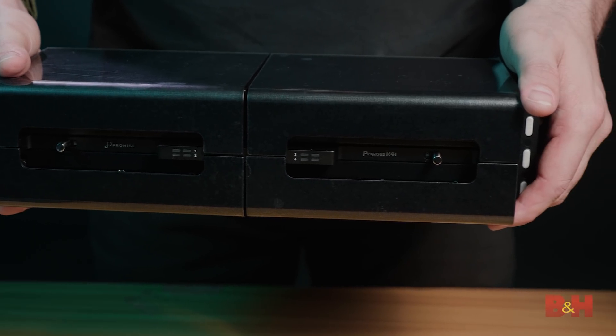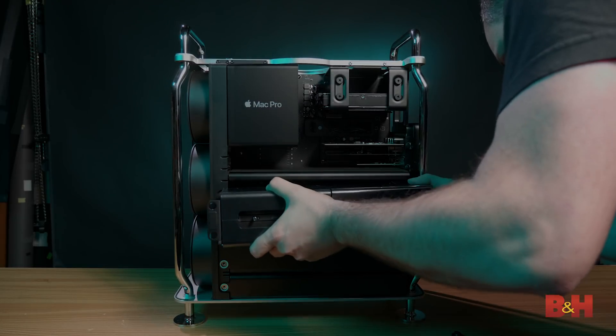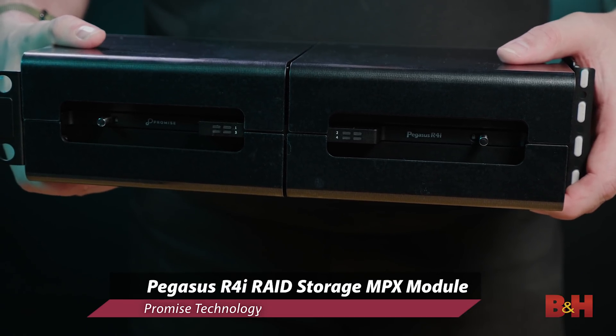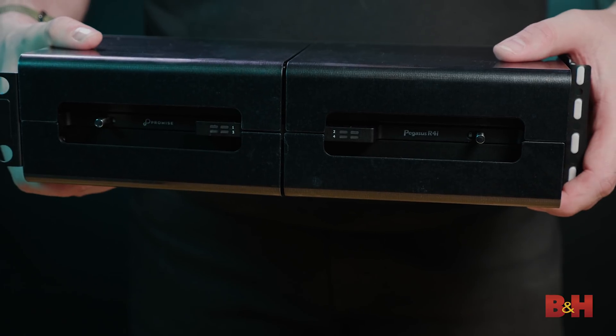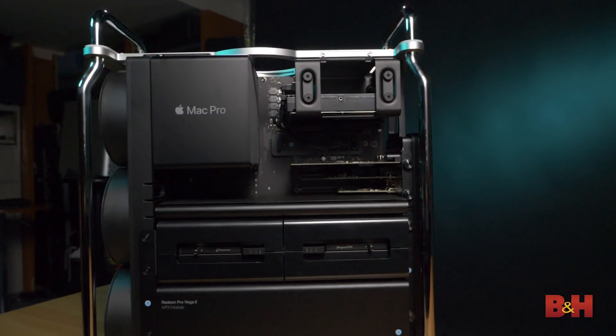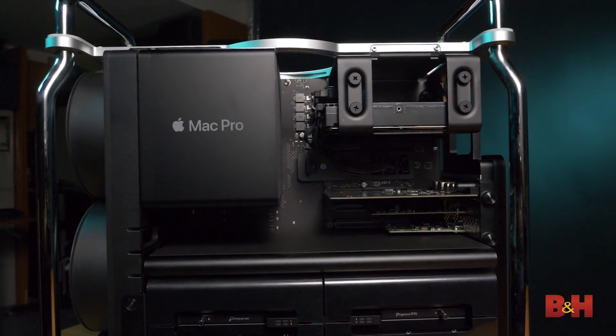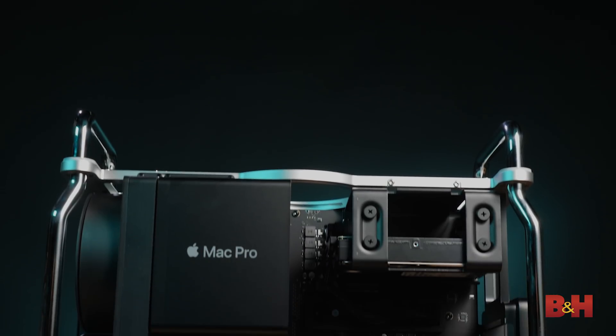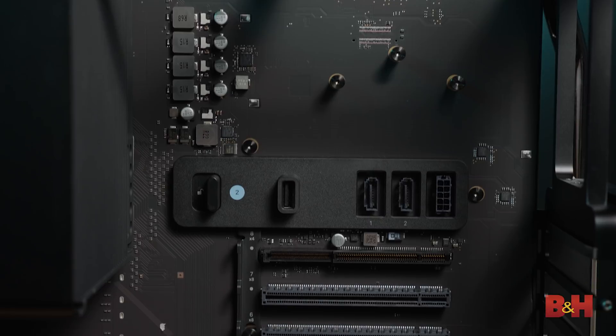Going down a bit, you'll see this very large MPX module — this is a third-party option from Promise Technology. It's their Pegasus R4i four-bay RAID solution. This particular version is a 32-terabyte RAID setup; we have it set up as RAID 0. This connects without wires, so it is PCIe-based and just slots right in. We also put in a smaller two-bay RAID solution, also from Promise Technology — their Pegasus J2i. This connects to a SATA connection on the board.